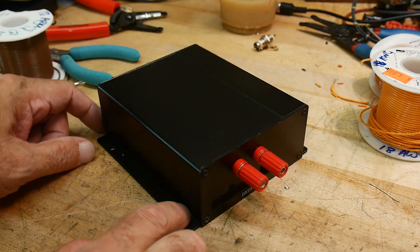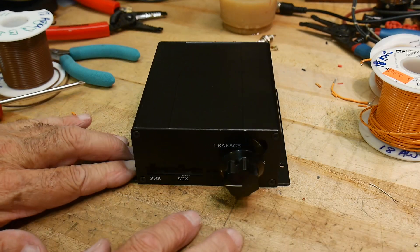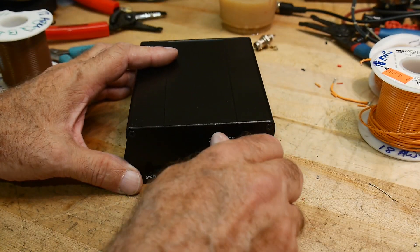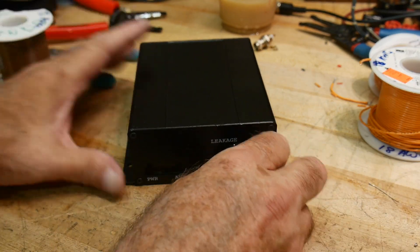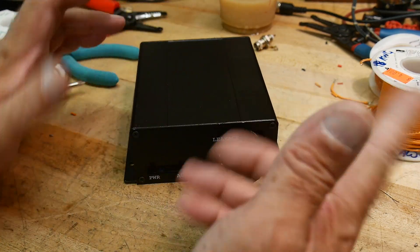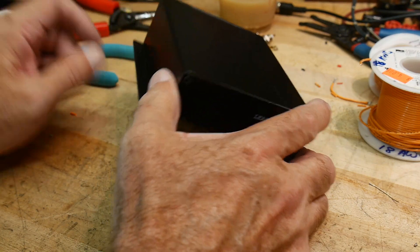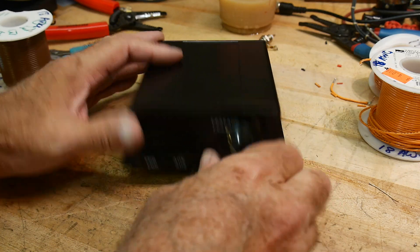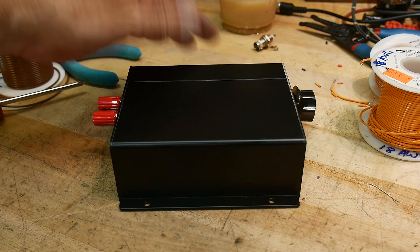Project complete. I love it when I complete projects and create something useful — this will be useful. I'll need to put a label on it so I can remember what these values are. But yeah, this is going to be super handy. And if I actually burn up one of these resistors, I won't care because it's just a junk one and I can replace it easy. I like it.